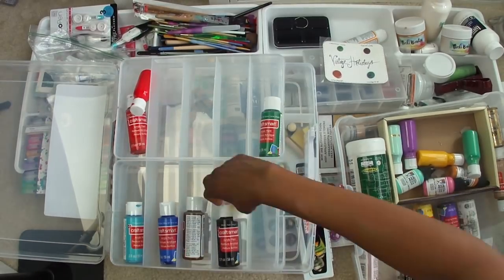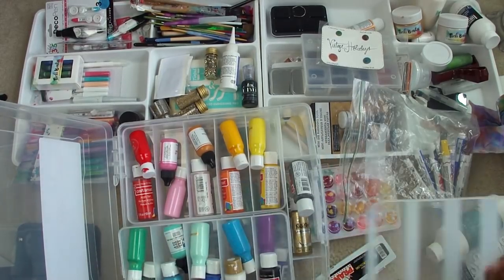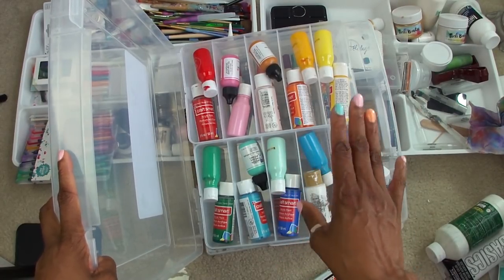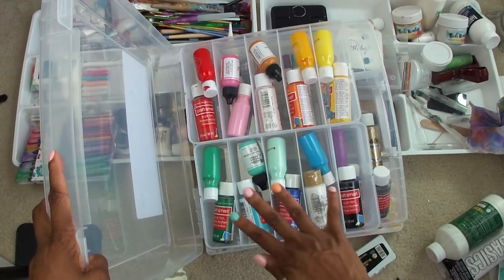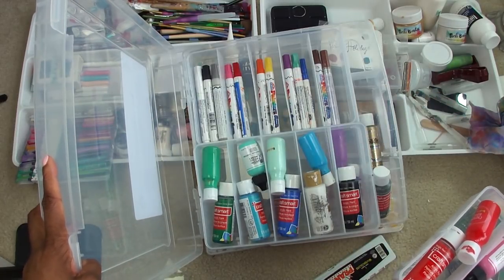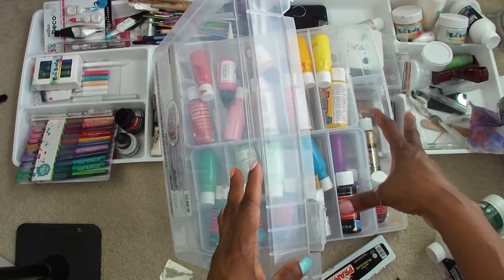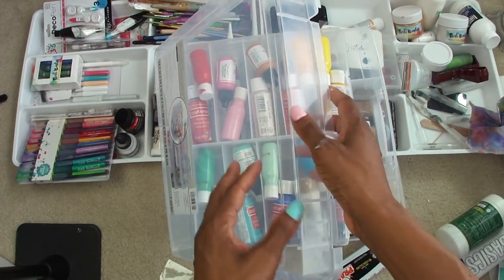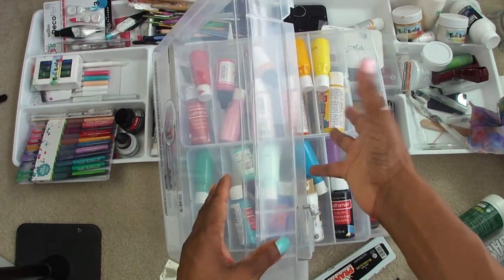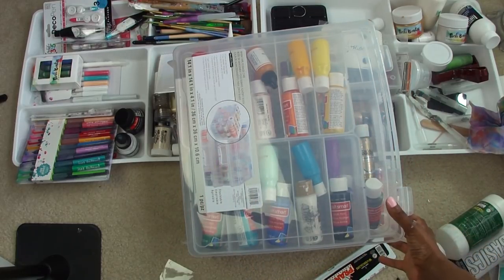One more idea comes to mind — I go and grab a container from Michael's whose purpose is to store washi, and I'm going to try my paints out in it to see if that works. After all of that shifting around, this is the best thing I've come up with so far: organized more or less by Roy G Biv, with acrylic pens underneath. The container is functional and makes good use of space, but I just don't love the plastic — it doesn't make me feel happy to reach for it. Still, it's a useful storage system, so I'll try it out for a while.